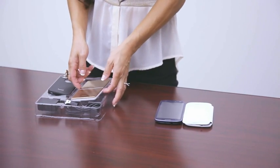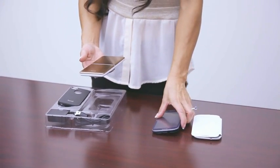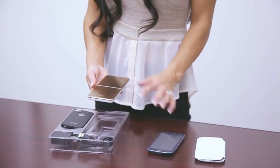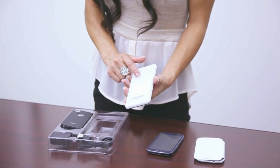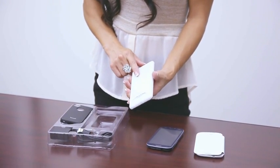Now the charger is a beautiful device with its sleek lines. It's thin and lightweight, about as big as your mobile phone. It's made of stainless steel on the front and ABS plastic on the back. This plastic is 30 times more durable than regular plastic.